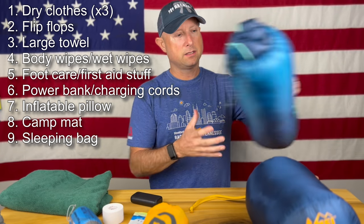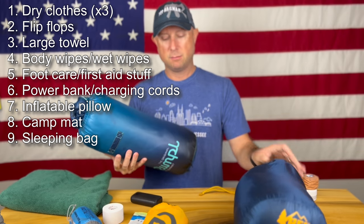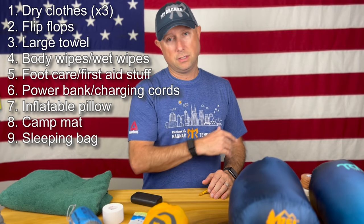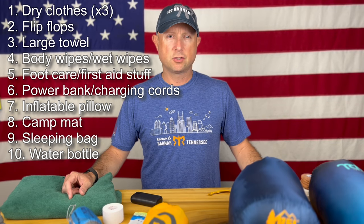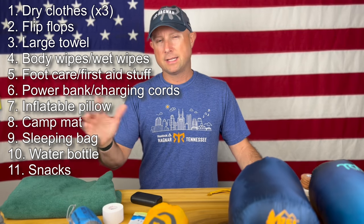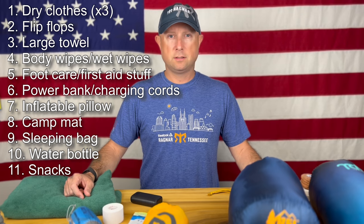An alternative to the sleeping bag is one of these Rumpl puffy blankets. These are super comfy and cheaper than a big sleeping bag — not quite as cozy since you're not in a bag, but in the van that's all you need to keep warm. Then again, if you're in the south and it's really hot, you won't need any of that — maybe just your lightweight towel. Hydration is going to be key, so I'll definitely bring a Yeti water bottle to keep things cold, plus a Nalgene for staying hydrated between legs, along with any snacks — personal preference based on what you normally use for running.